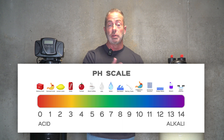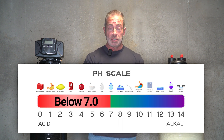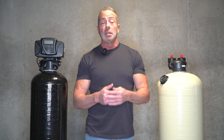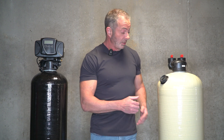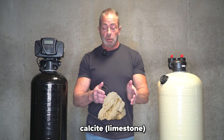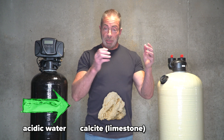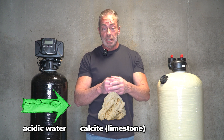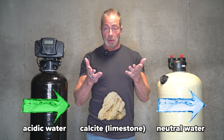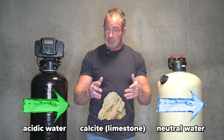If you don't totally understand what pH is, the scale goes from 0 to 14, with 7 being neutral. Anything below 7 is acidic, and that's why we recommend putting in an acid neutralizer like this one, because ours uses a natural limestone media called calcite. When the acidic water passes through the calcite, it's going to break that calcite down, the pH is going to go up, become neutral, and eliminate corrosion of the plumbing and water-using appliances in your home.